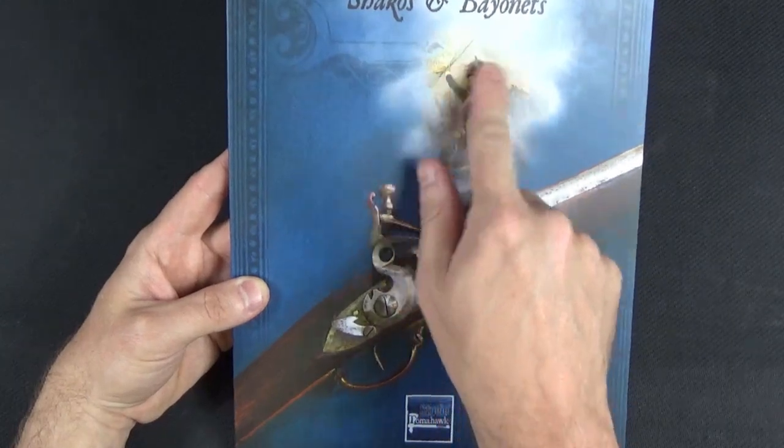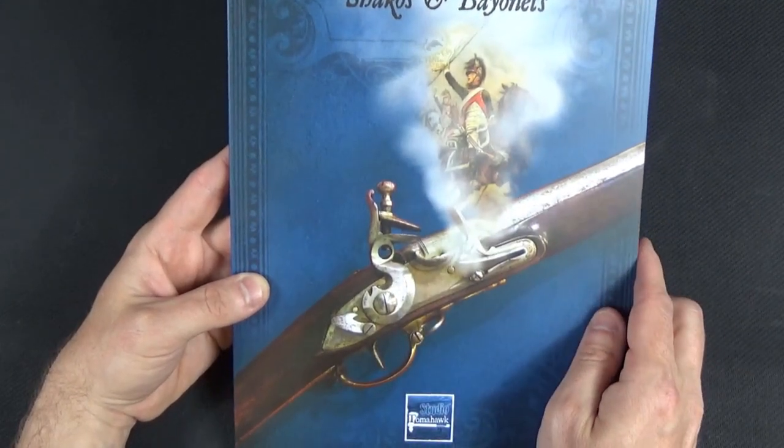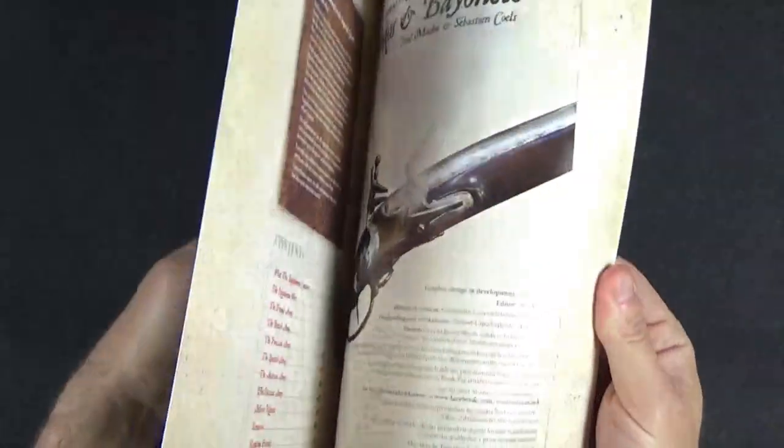I do like this though — it's a nice Edouard d'Etal painting of a French dragoon capturing an Austrian flag by the looks of it. But anyway, let's get straight into it.